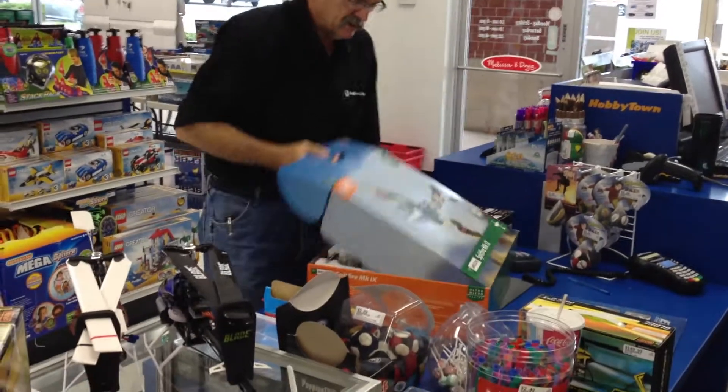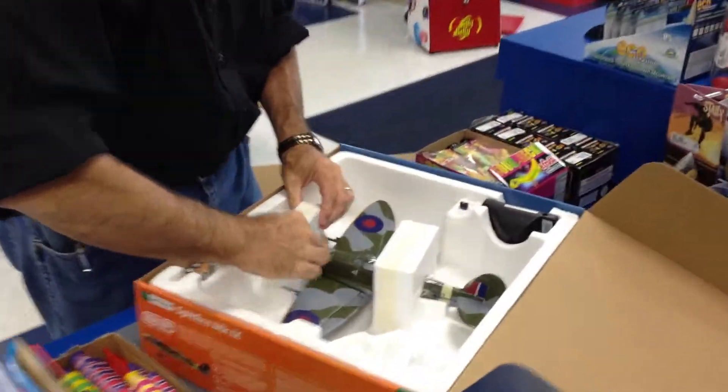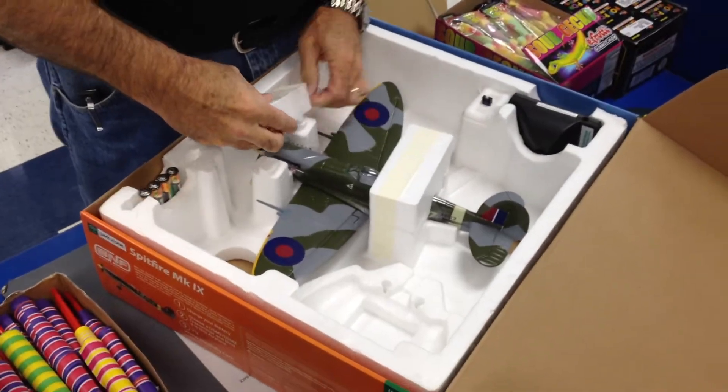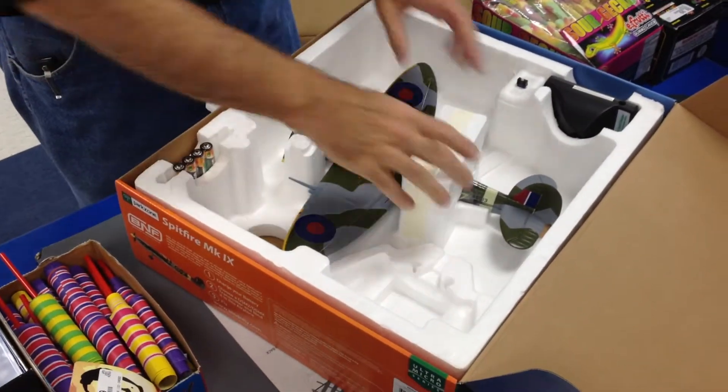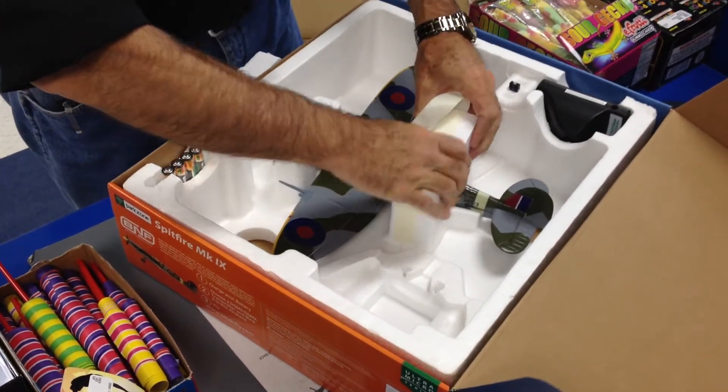Same packaging we've always seen. They've done a few different things in the packaging to secure it a little bit better it looks like. Got some extra tape on it here and there for a little more secure fit. Let's see what we've got here.